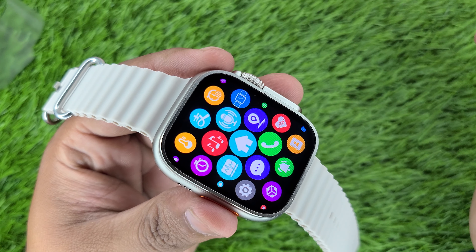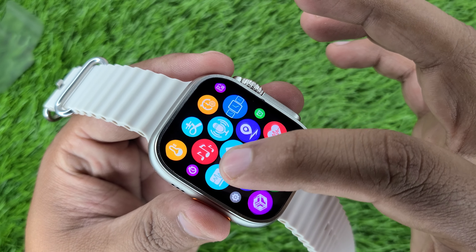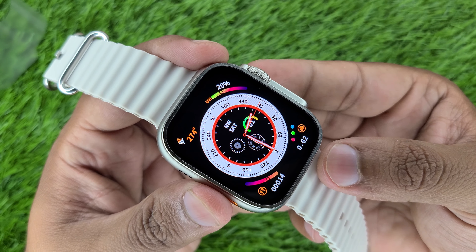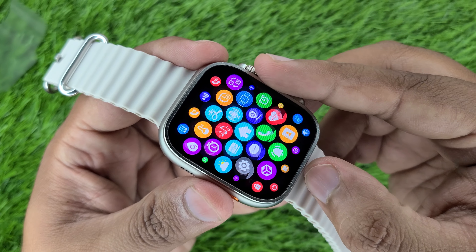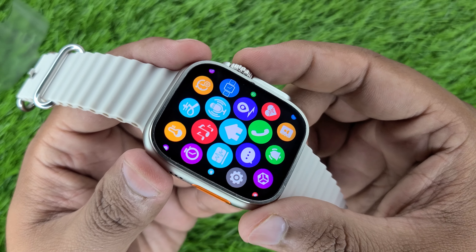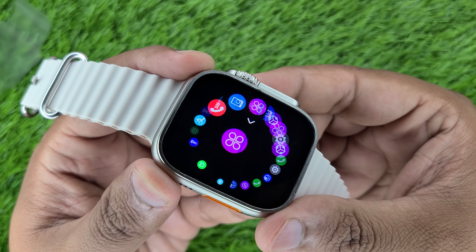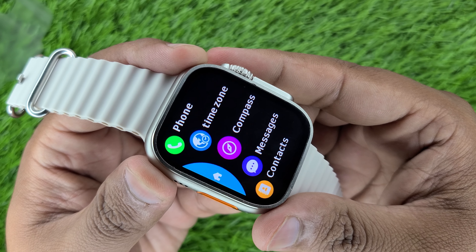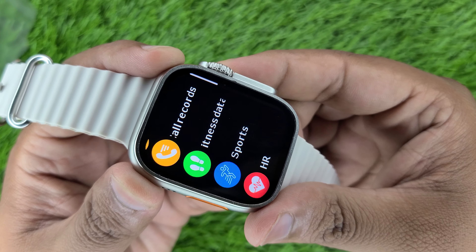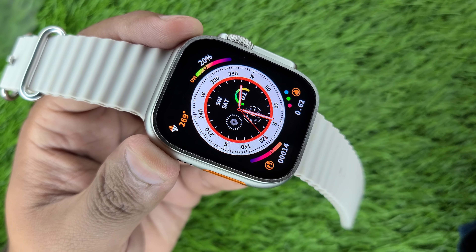In this watch, the interface works smoothly. I will show you how to zoom out and zoom in. It is a very fast watch. Double click and the interface will change. Double click again and you will get the 3rd interface, then the 4th, and in total you will get 5 interface layouts.